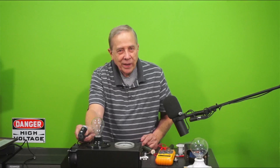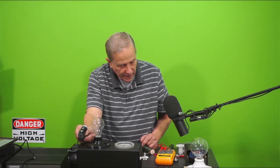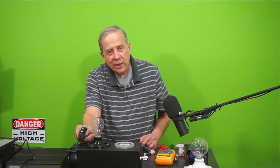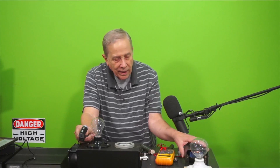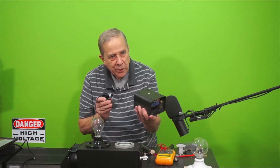The couple of hours I thought it would take ended up taking a couple of days, and what I ended up doing was building more than one dummy load. As it turned out, the insides of my dummy loads ended up pretty ugly, but I'm hoping they work well. The first one I built was this one — it was a box I had and I've used it on a bunch of projects.